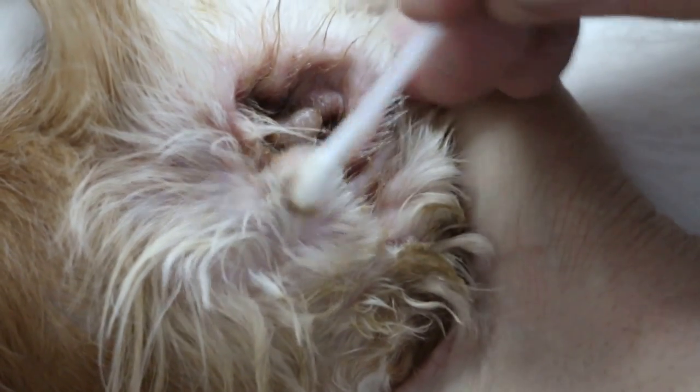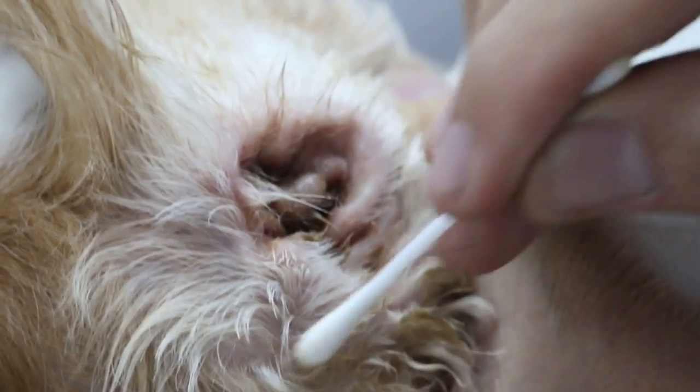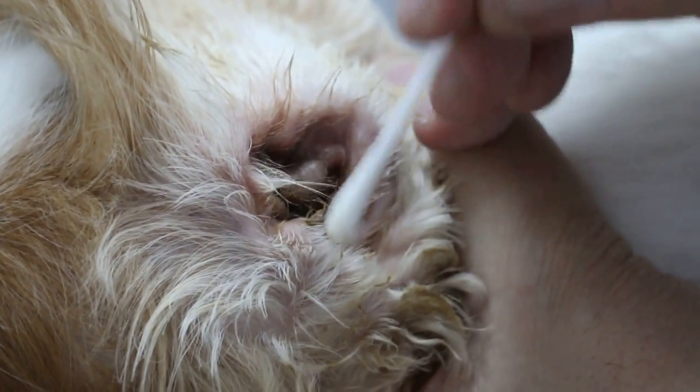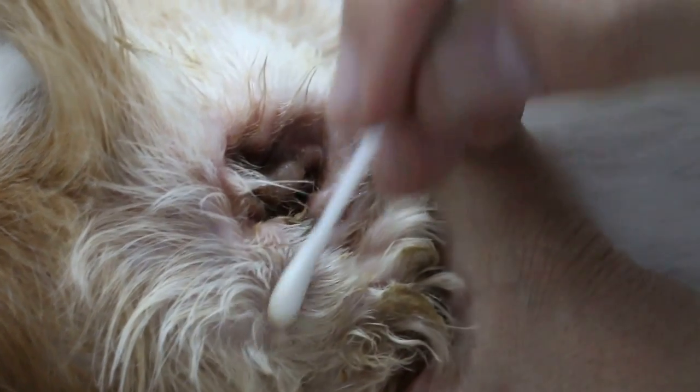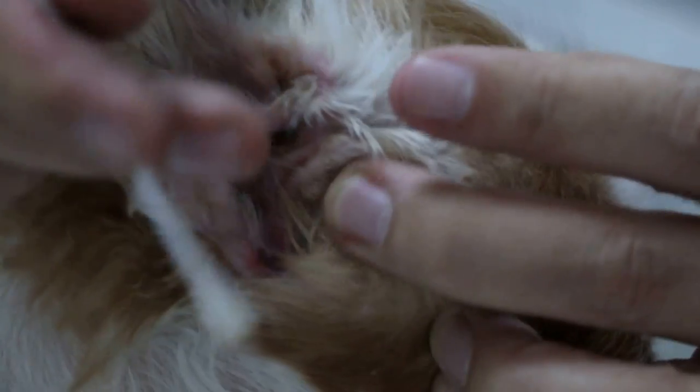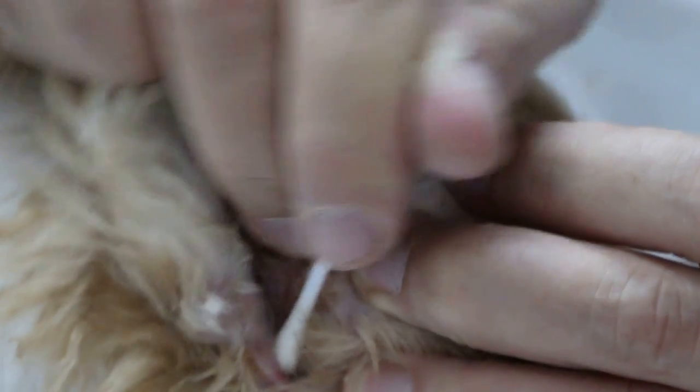The side wall of the vertical canal is called the lateral wall. So this is a lateral ear canal resection — resection means cut. So after cutting, you will see the vertical canal is opened up. There will be a hole, and this hole is the opening of the horizontal canal.